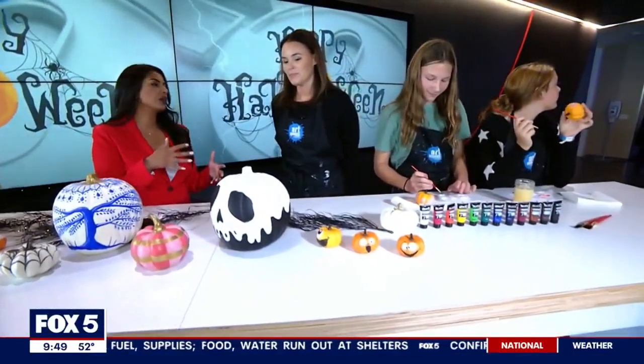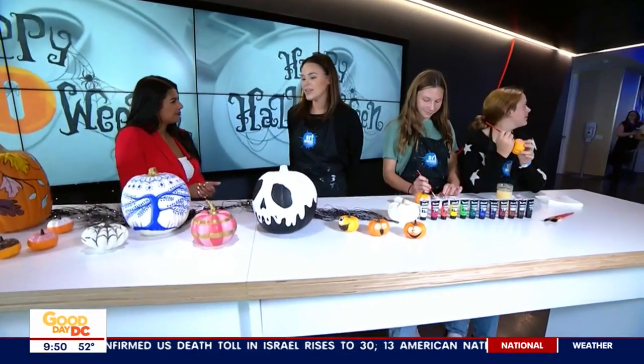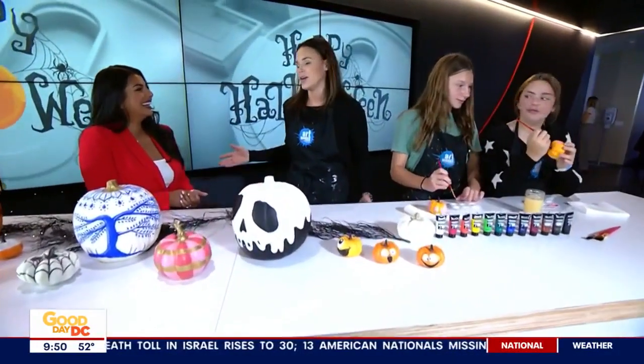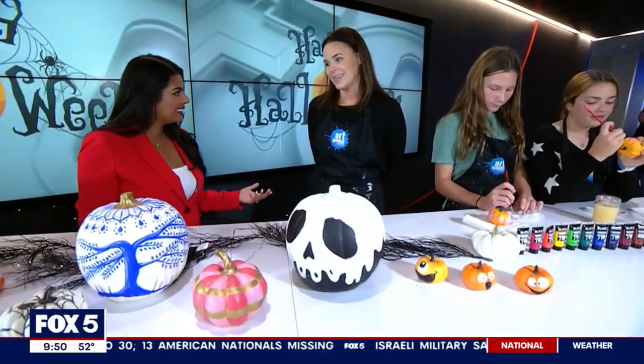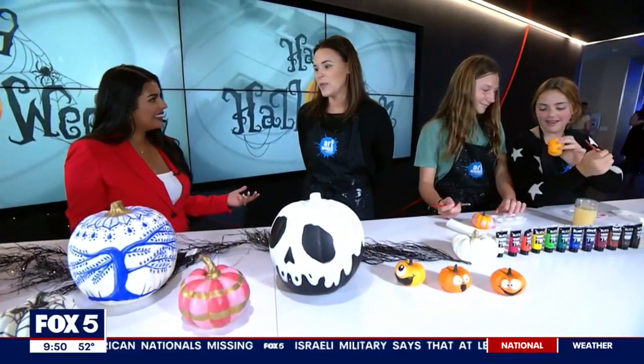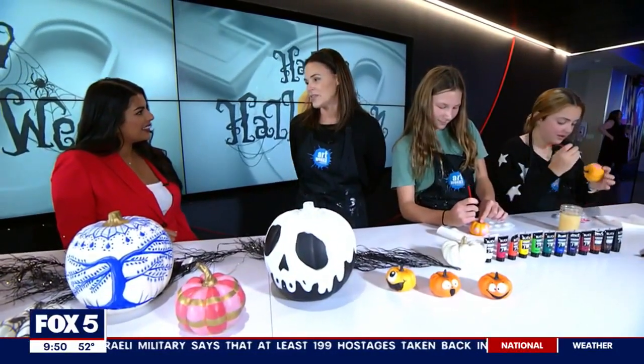Where do you find the learning curve is the steepest for folks that have never picked up a paintbrush before? They're just worried about making a mistake the whole time. You've got to let go. If you make a mistake, who cares? It's not going to be perfect, and it's probably better if it's not. When you make little mistakes, you can turn it into something else or just start over — it's totally fine.